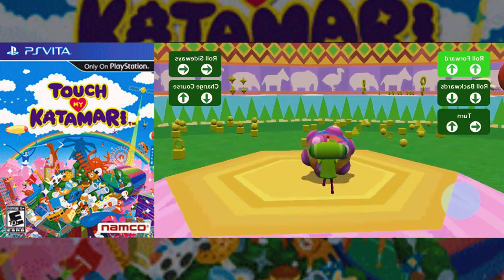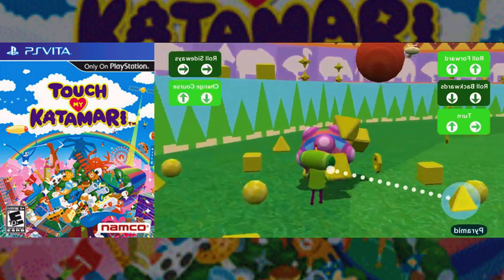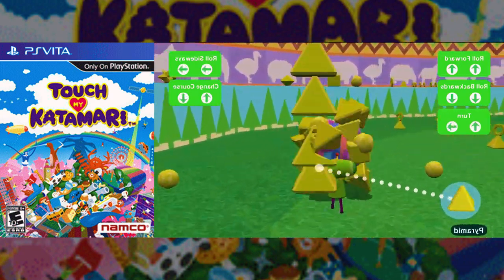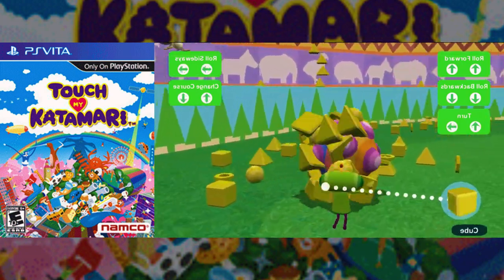Touch My Katamari. All up some fun with this portable entry in the beloved Katamari Damacy franchise. In Touch My Katamari, the ever-growing ball of bits and bobs is controlled by touching the screen or using both analog control sticks to roll it in any direction.